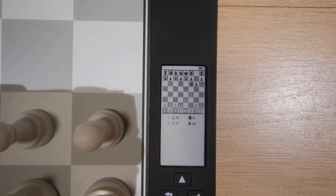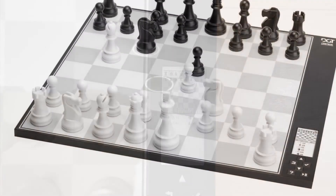So I move this forward — as you can see on the display, it shows you the move, and it also keeps a record of your moves.